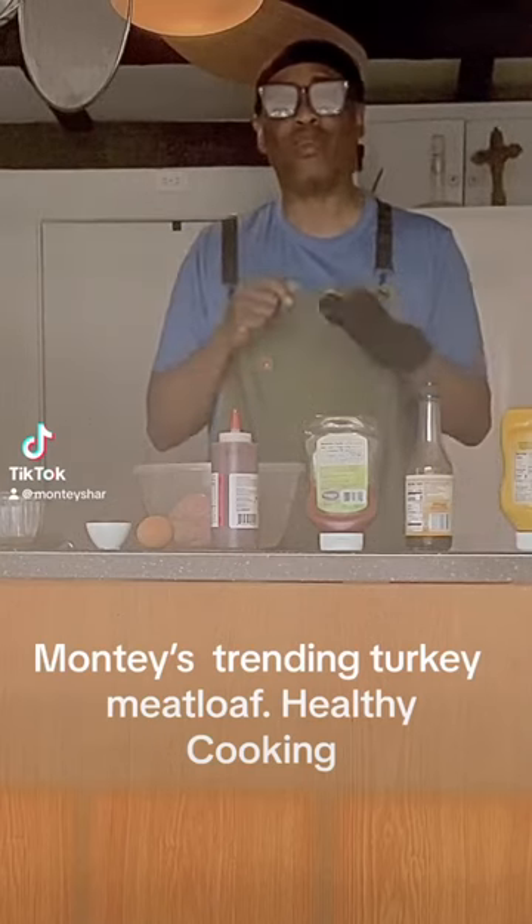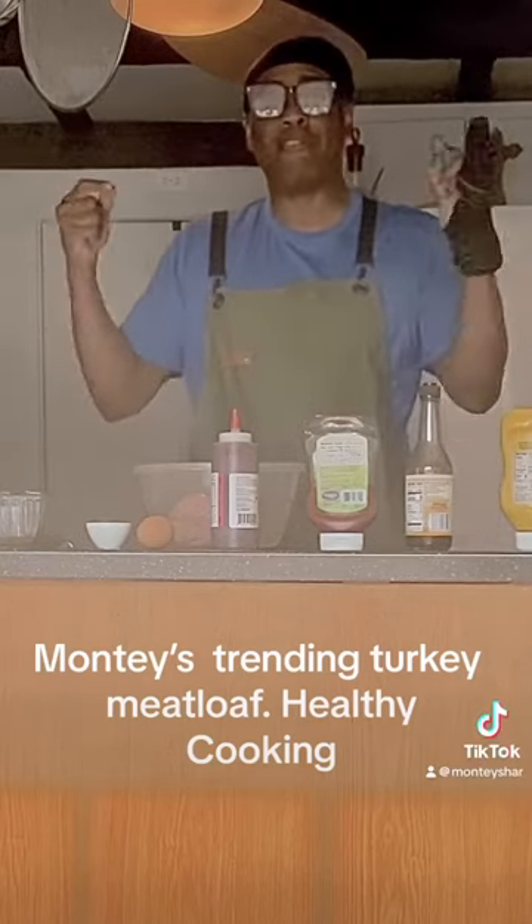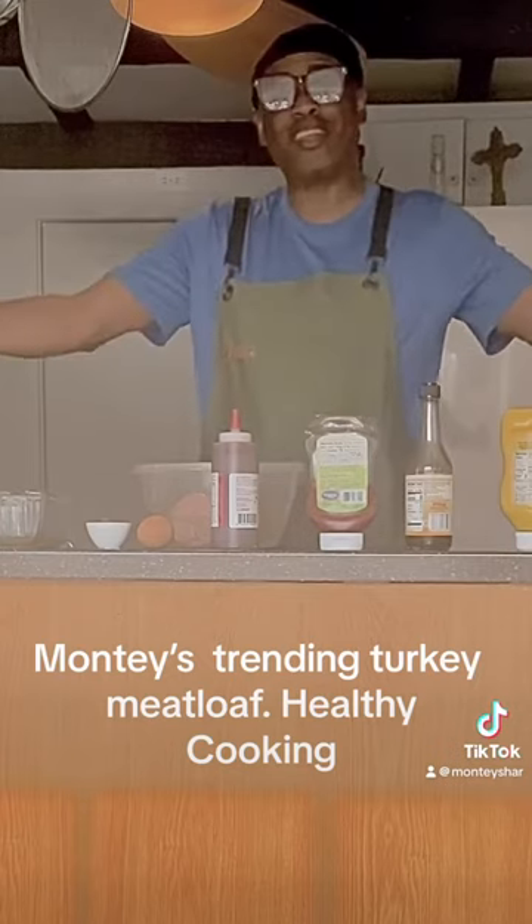Hi guys and welcome to Montistar. Today we are doing taste — and guess what we're doing? My name is Turkey Mulo. So here are the ingredients.